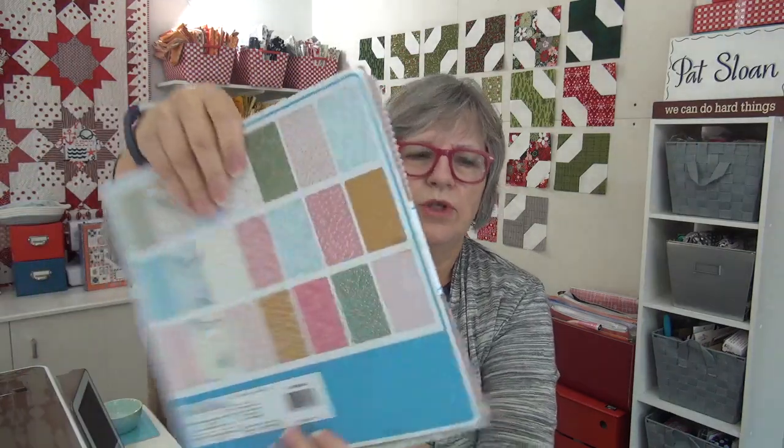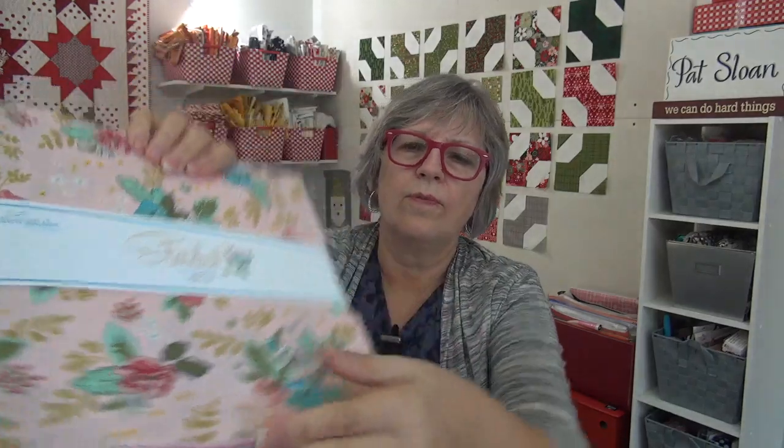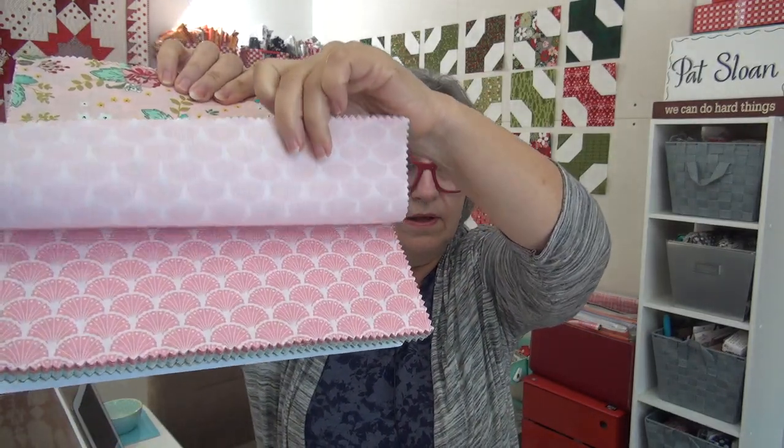Since we were doing Beverly's fabric, I thought I had another layer cake of hers. I've got that Stardust layer cake of hers, which has all these really pretty — I just love this floral. This quilt would look so cute in that. So I had to grab that out and show it to you.